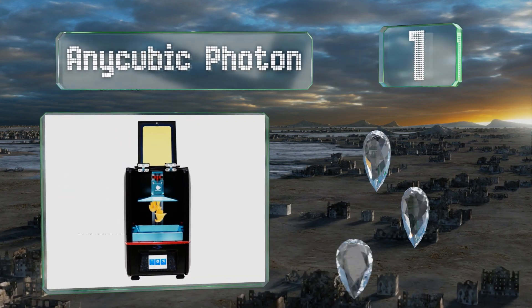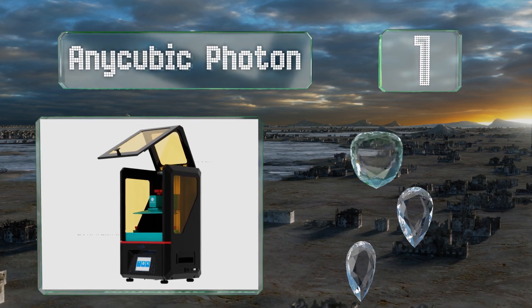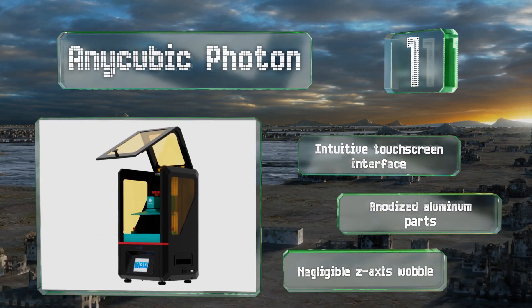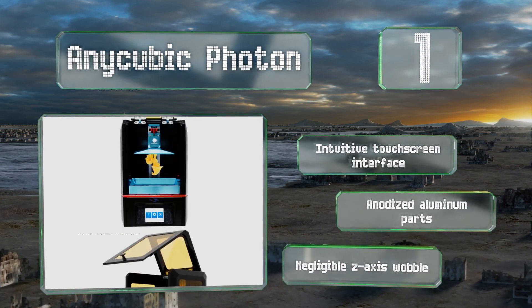Taking the top spot on our list, the Anycubic Photon has four simple settings and straightforward software to make initial setup a breeze. It can produce extremely small items with great detail, and simultaneously constructing multiple models on the same plate doesn't increase the build time. It features an intuitive touchscreen interface, anodized aluminum parts, and negligible Z-axis wobble.